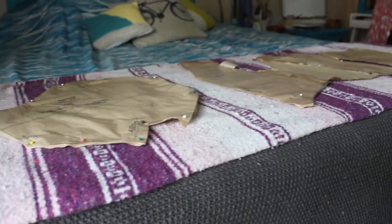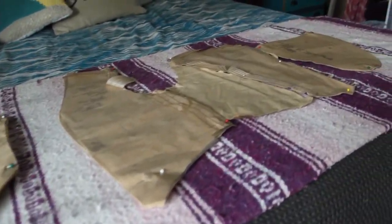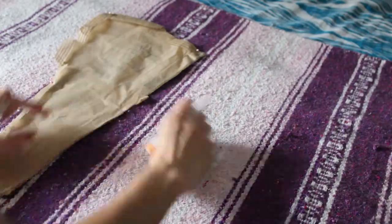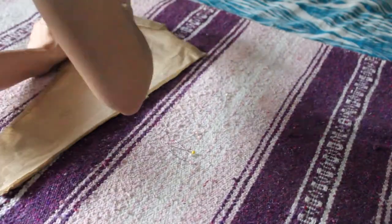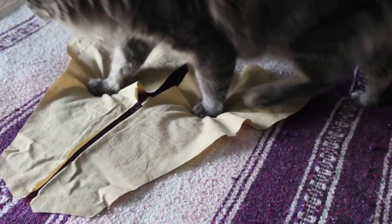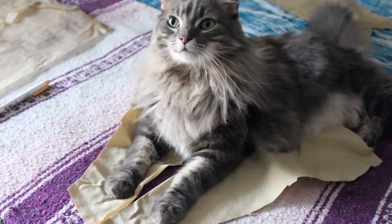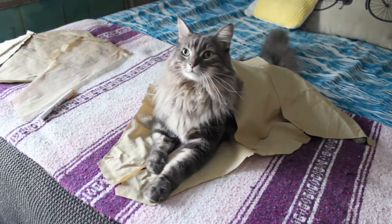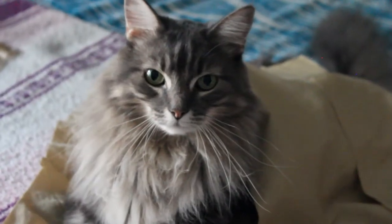I've cut out all the pattern pieces. Now I'm going to transfer the markings onto the fabric. You have to be on the project. Always. Sir. Excuse me. Thank you. That smug face.